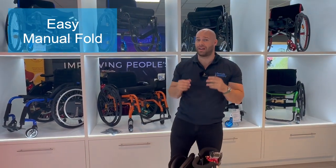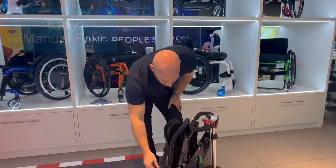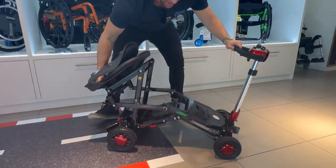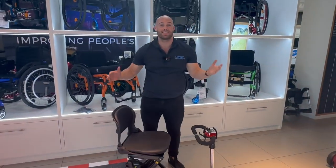The CarbonLite has saved weight by not introducing an electric motor to fold and unfold, however they've made it super simple. If you look here, I just push this forward, hold the back and you're straight in. Simple as that.